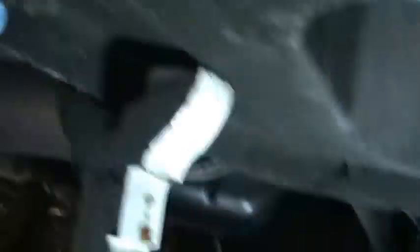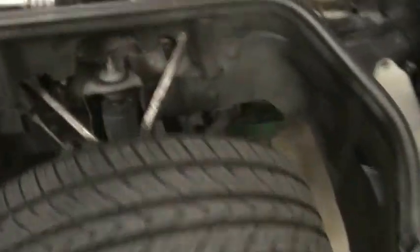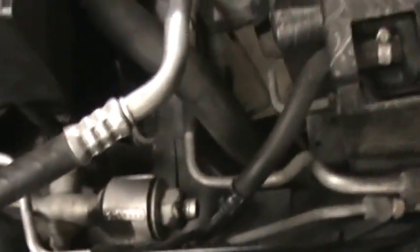I do that because in high school I had a car slip off the jack stands a little bit — it's like, whoa. So it's just a mental thing and a little bit of security. I just put a jack under it.